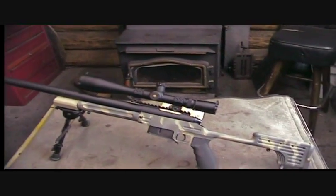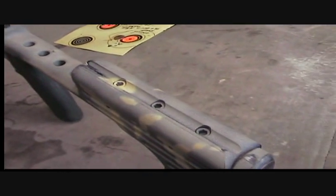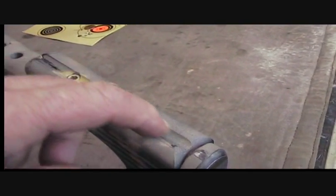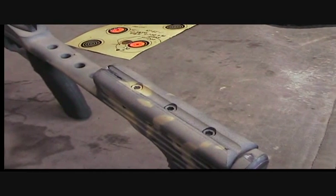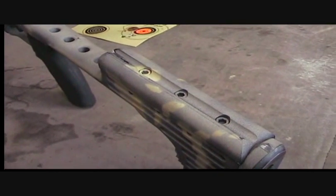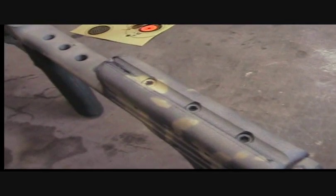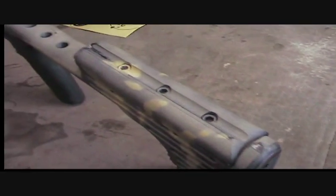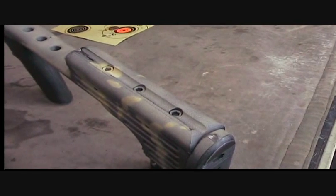I wanted to show you — I almost forgot — I ran a ball mill down that cheek rest, as you can see. And that is so slick. The cheek rest is just right about bore line when it's all the way down. In the position I shoot, it is absolutely perfect for your ramrod guide. You can see where I wore the paint off from cleaning during barrel break-in.